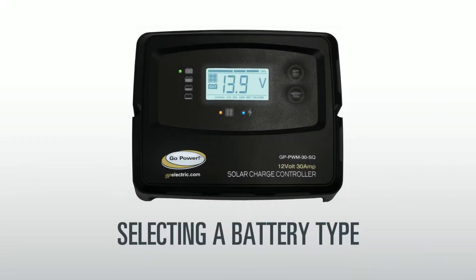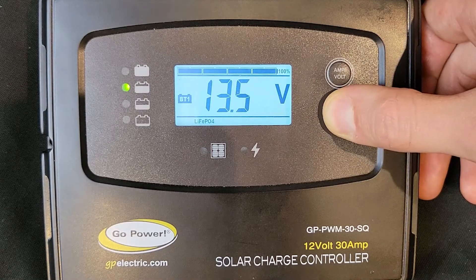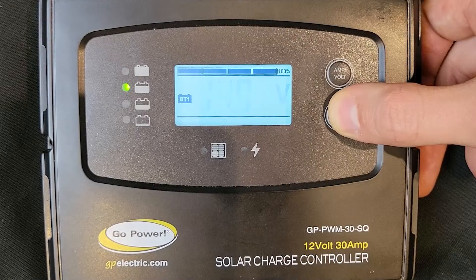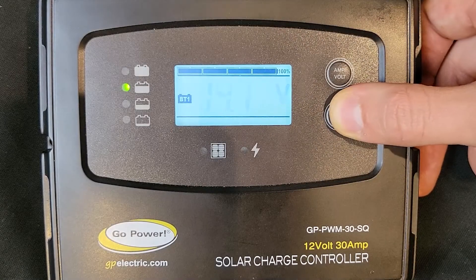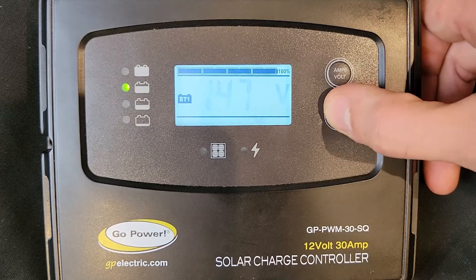Selecting a battery type: To select your battery type, hold down the battery type button for 3 seconds. Release the button when the display shows blinking digits. The controller has 6 charging profiles: lithium, LTO, GL, AGM, wet, and calcium.